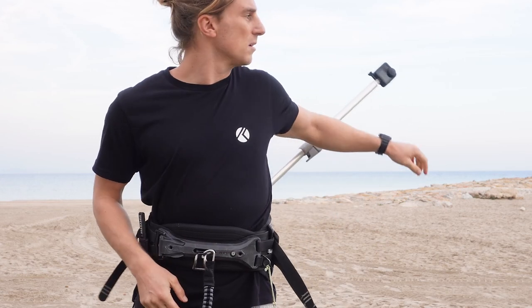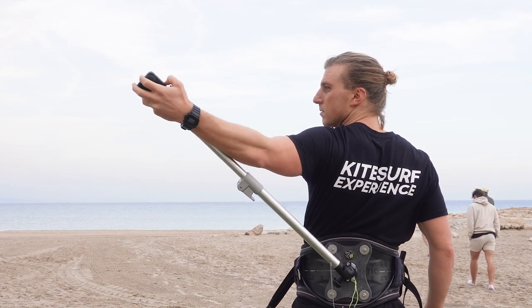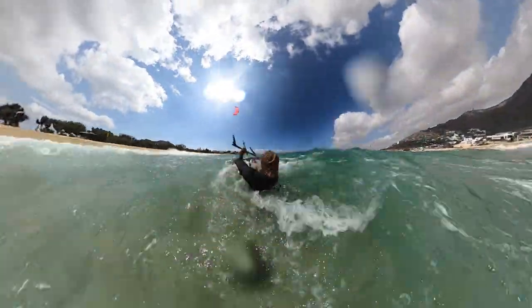When the stick is on the side with the harness mount, the camera is reachable so you can turn it on and off while riding. With the shoulder mount I'm not able to reach the camera while riding, so I just leave it on during the whole session.